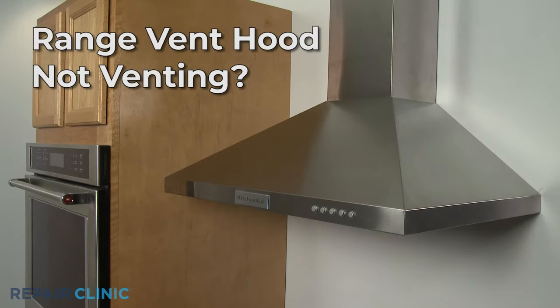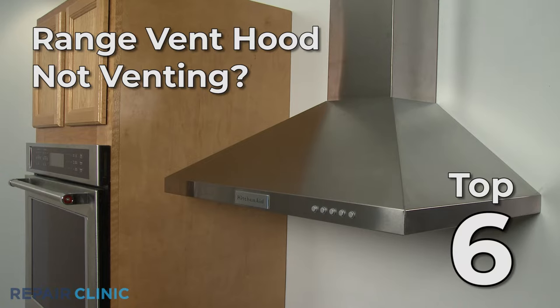If your range vent hood is not venting, here are the top six most probable causes.